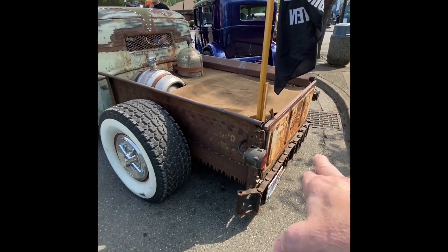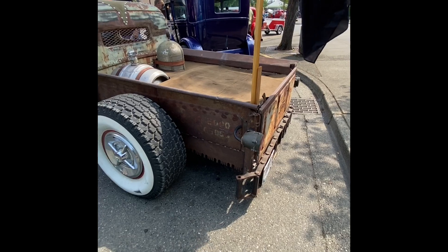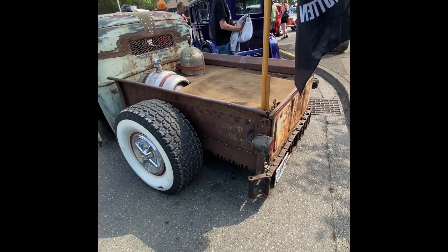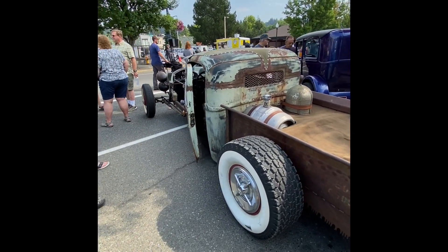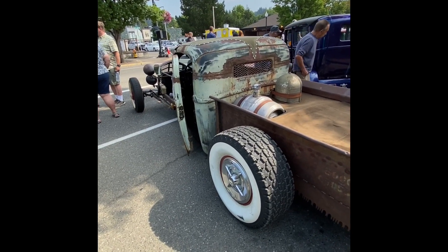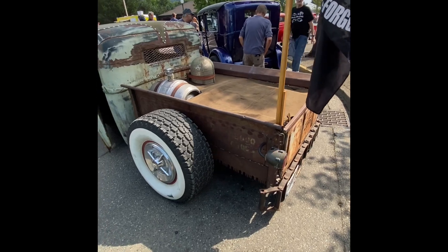And then your touch on the side with the saw blades — well, the bottom of the box was rusted and I had to extend it somehow. Working with what you have — I had the saw blades hanging on the side of the garage, so they don't hang on the side of the garage anymore. Very nice! I certainly appreciate you sharing it with me today. Thank you so much. No problem, take care now.